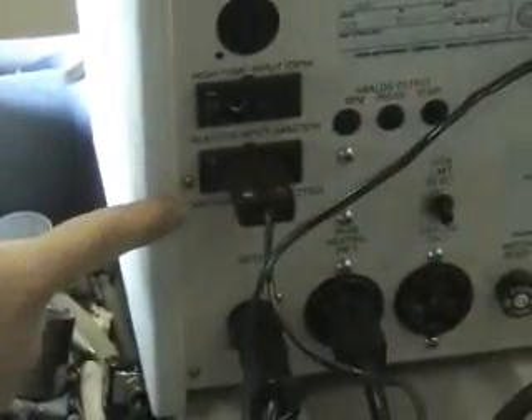On the rear of the controller, you'll see the high temp input, the reactor input, motor control, heater control, and the power for the heater.